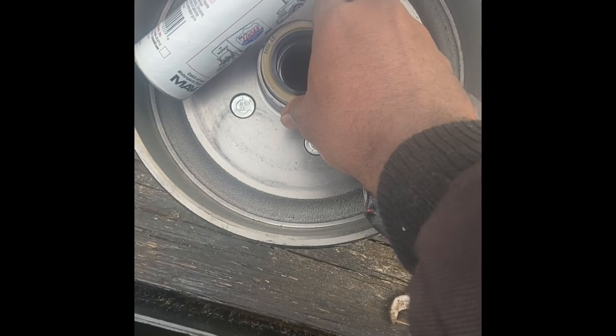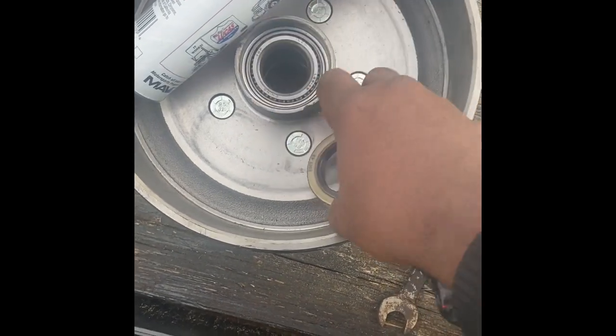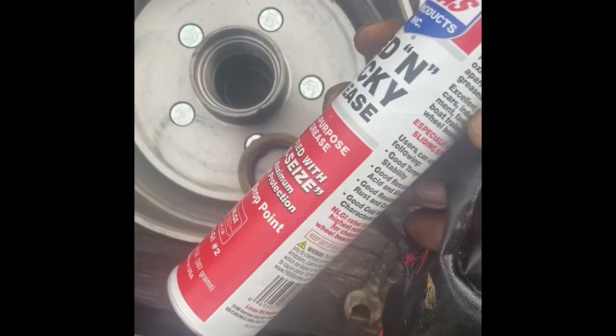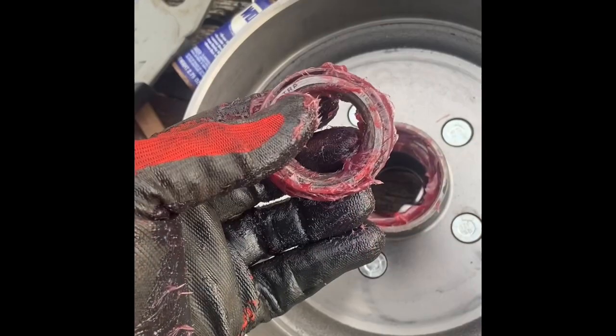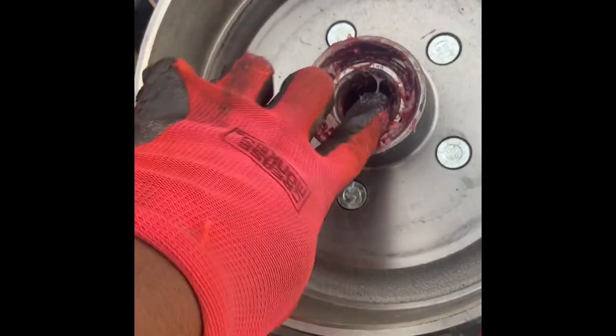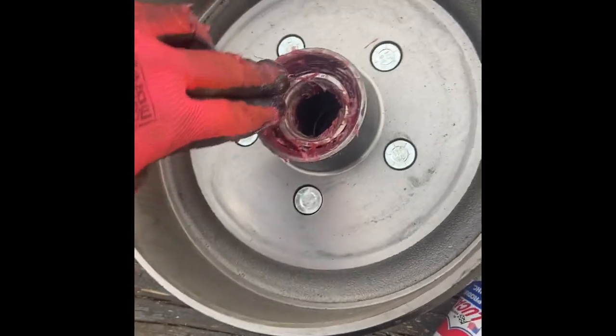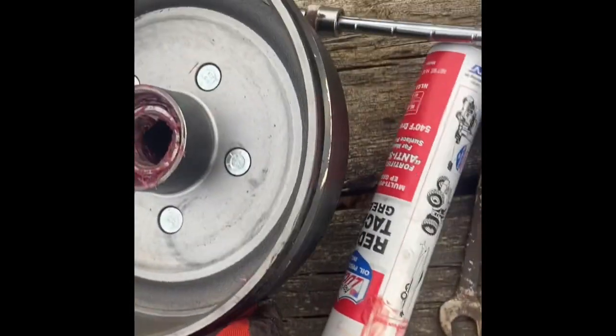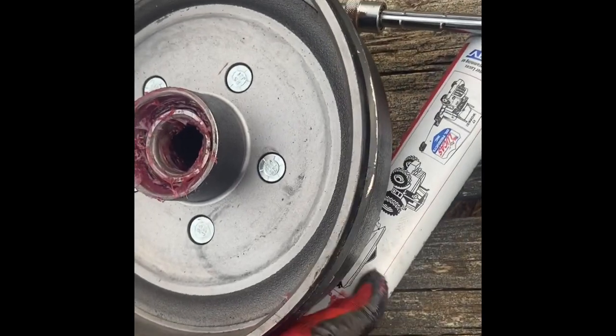The seal and the larger bearing are placed inside the drum on the back. You'll put in your bearings first, and then put your seal on top and press it in. Make sure you lubricate the bearings properly, and be very careful not to let it catch the inside of the drum, because that would cause the brakes to fail.